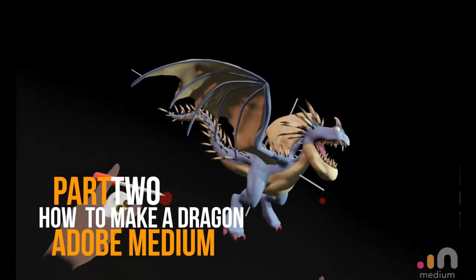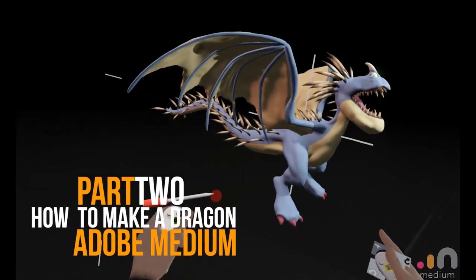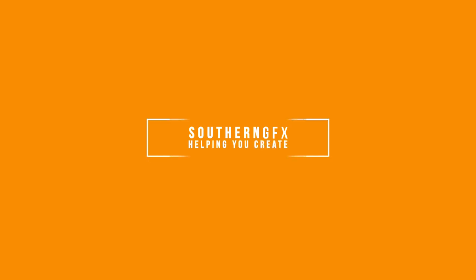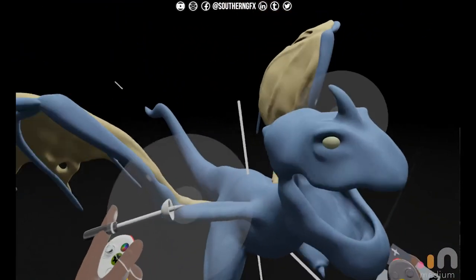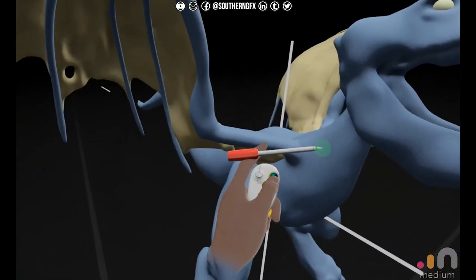So week two of making a dragon in the style of How to Train Your Dragon. You can see in week one we had a good base mesh made very quickly. Now we're going to add all of these spines and all of the extra details like teeth, a tongue, and a little bit more painting. Video two in this series, we're going to start doing the detailing — improve the body, put spines on it, and start all the detailing. Let's just work on the body a little bit more.